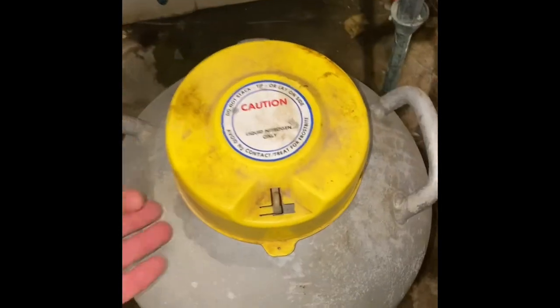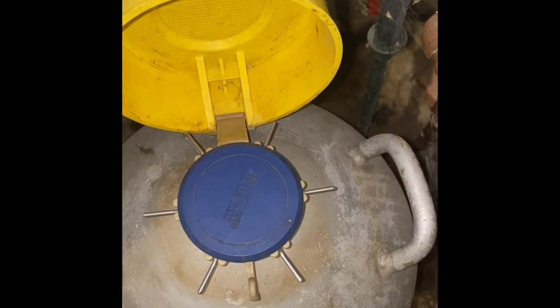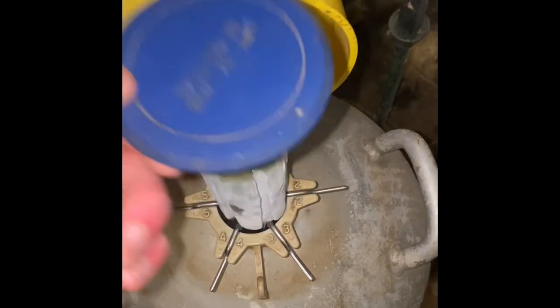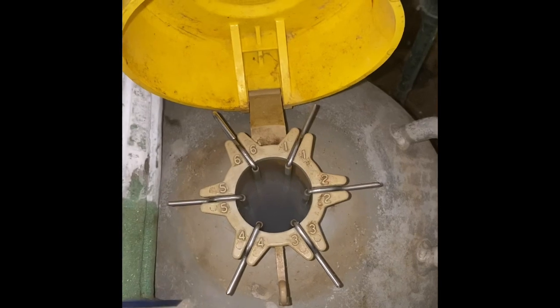This is the semen tank, and this is where all the frozen semen is stored. It's kept at negative 375 degrees and it's stored in liquid nitrogen. All these compartments have a different array of bulls.